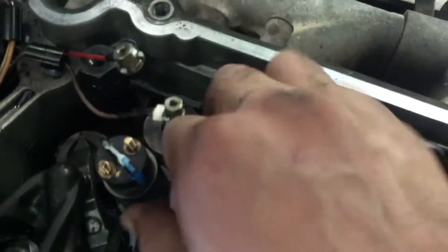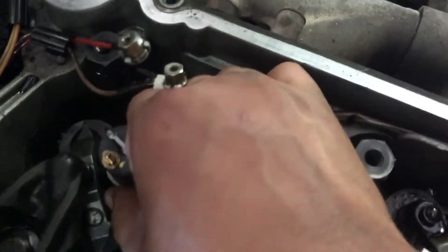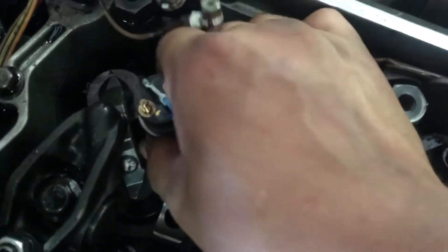Then you want to get a pry bar and pry in between the head casting and the injector lip. Usually they're not too seized on there.